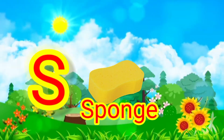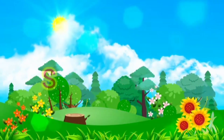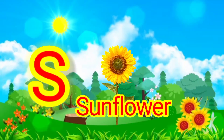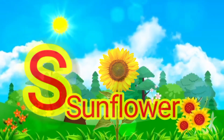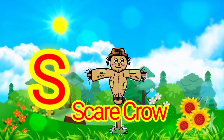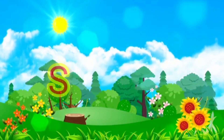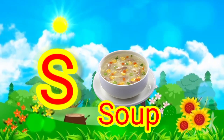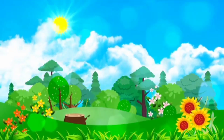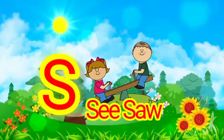S for? Sponge. Sponge. S for? Sunflower. Sunflower. S for? Scarecrow. S for? Soup.